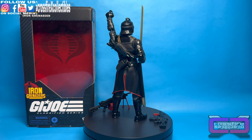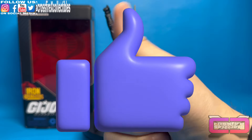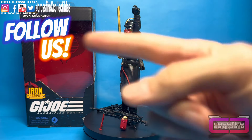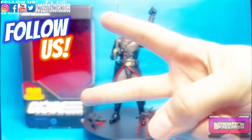And until then, I think that's going to do it. So if you like what you saw, please, like always, leave that giant thumbs up. Subscribe. Tickle that bell so you're notified when we post future videos. Be sure to follow us on social media. And until then, we will see you in the next one. Peace.